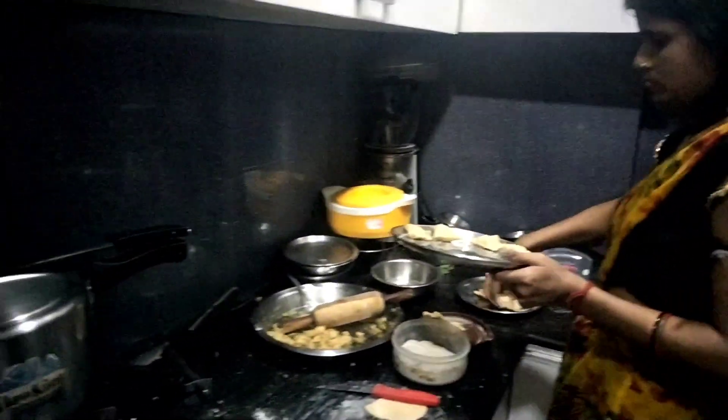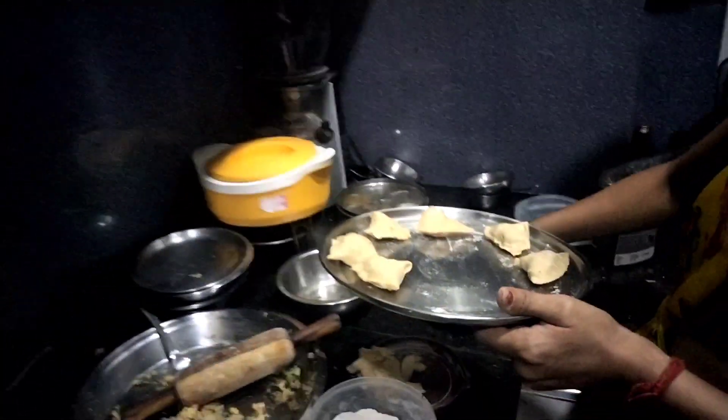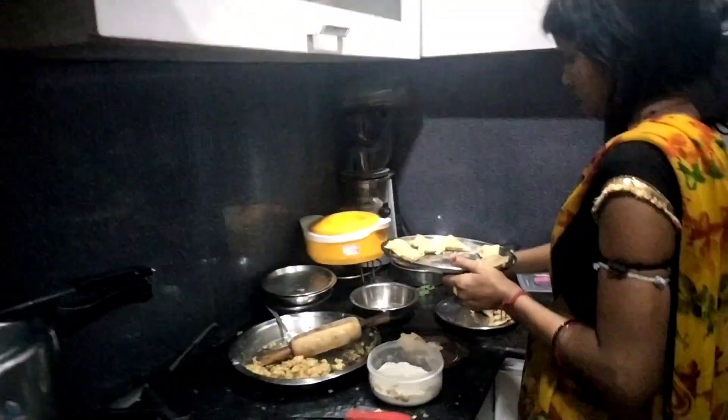Let's see what's going on with the meal. We're making samosas! Our samosas are ready — we will air fry them and eat in the evening. And there's also chili being made.